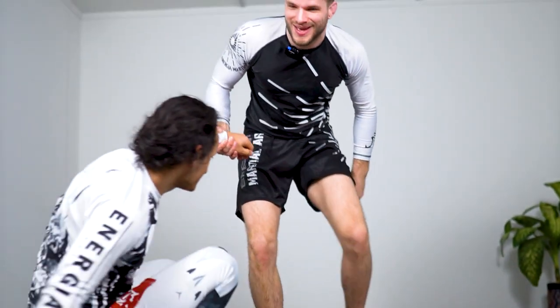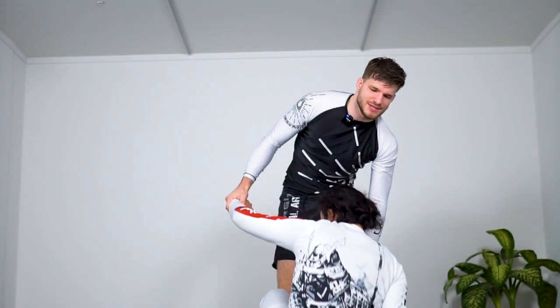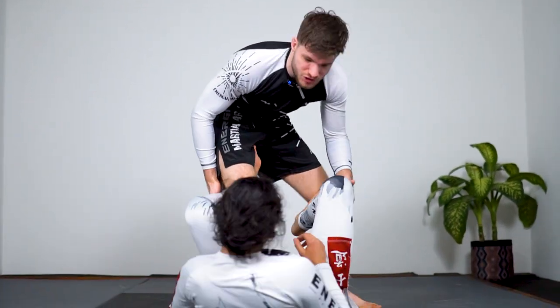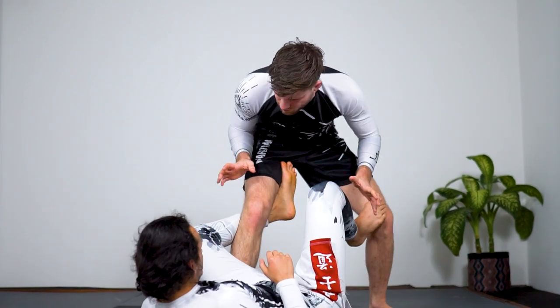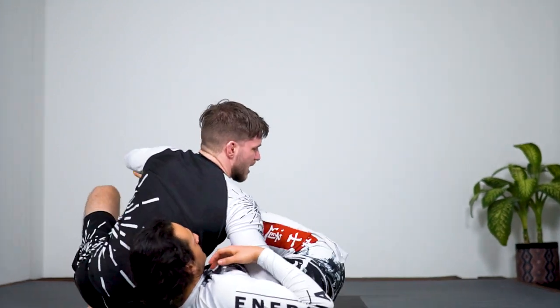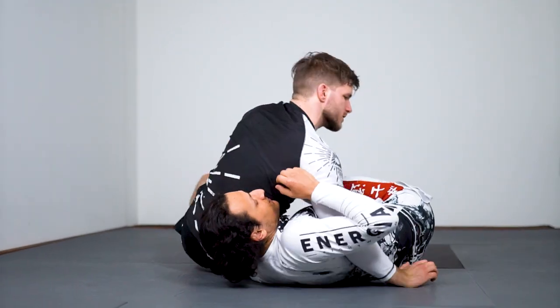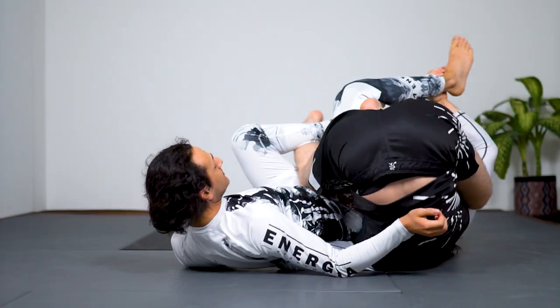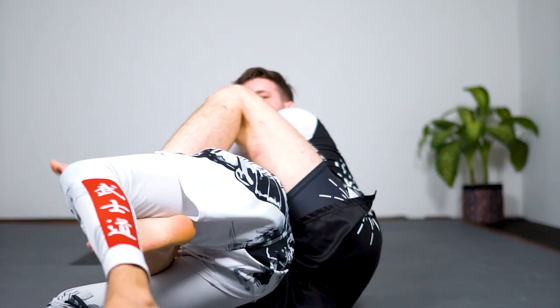A quick De La Riva entry — this is a completely different mechanic. As he plays shallow De La Riva, I strip the grip and control the far side leg as I switch to Ushiro Kesukatami. Instead of squeezing the legs, I roll underneath, put my foot on the backside of his knee, kick out, and catch the back.